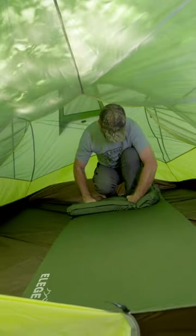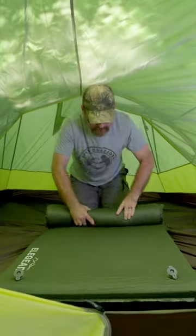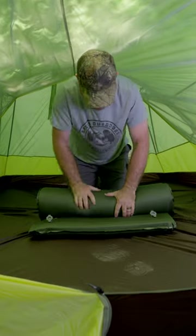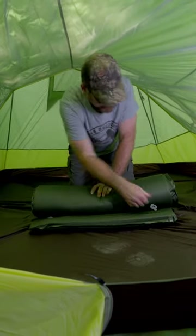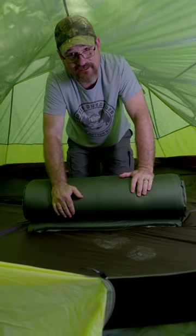When you're done with it, all you got to do is unplug these holes, roll it up, get all the air out, plug them back in, and it fits in that little bag. Then you can attach it to your backpack.